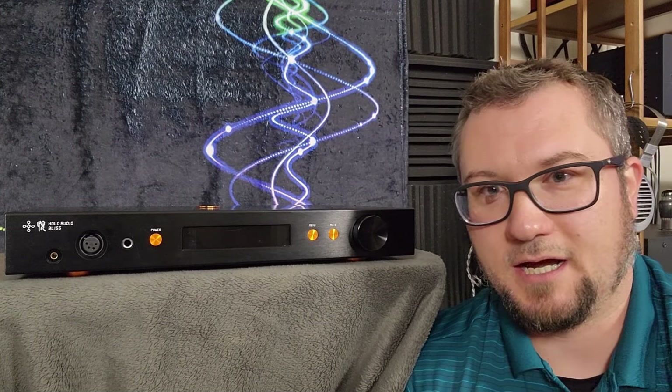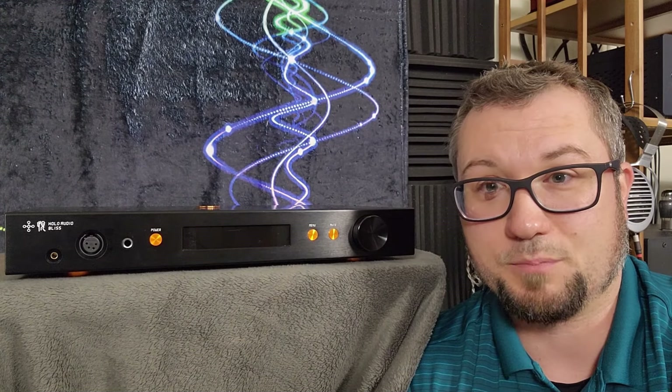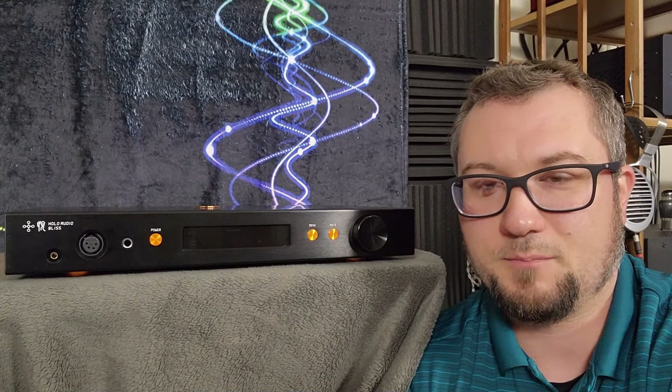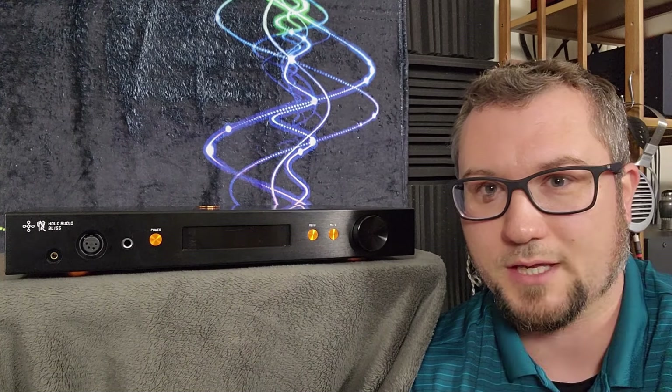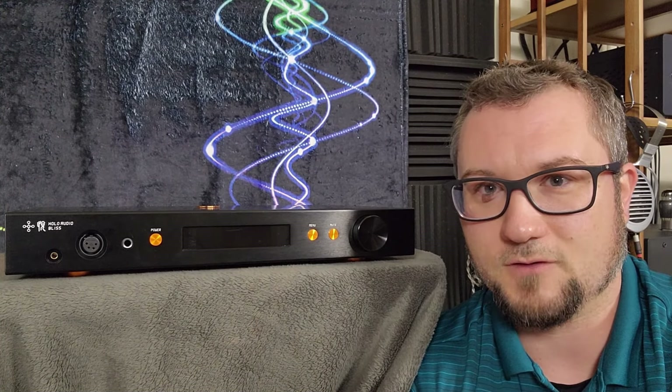That's the basics of it. There's a bevy of inputs and it is a fully operational preamp as well. It does not come with a remote control standard, but you can order one, at least if I understand Kitsune's website correctly, as an option if you wish.